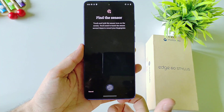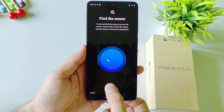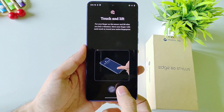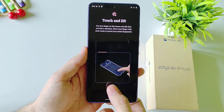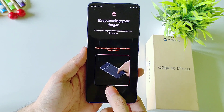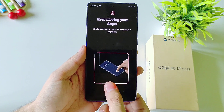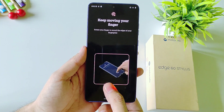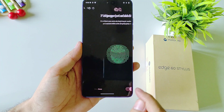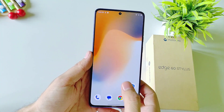Click on OK. Now place your thumb or finger, whatever you want, on the sensor like this, and then keep on tapping on the sensor until it can completely capture your finger. After this, click on Done. Now you can easily unlock your smartphone with the help of your fingerprint.